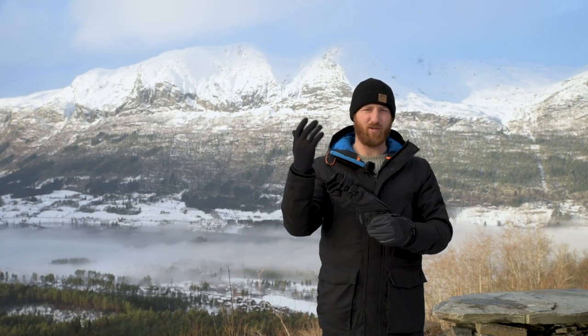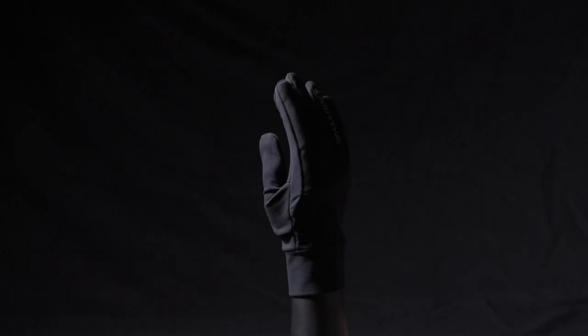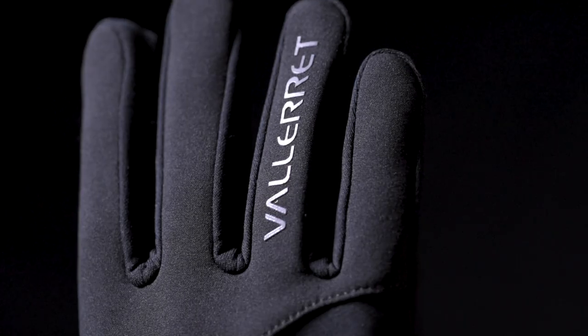Scadi PSP — Power Stretch Pro. We've been experimenting and innovating with new fabrics, and we're pumped with the team over at Polartec and the Power Stretch Pro liner.